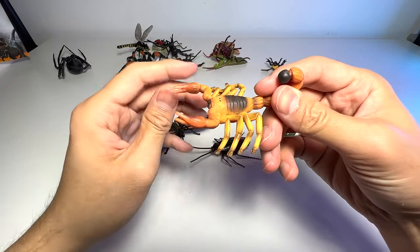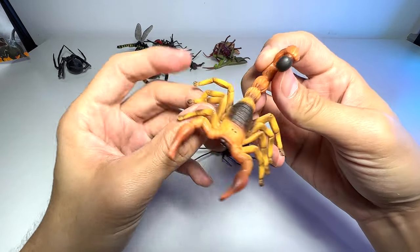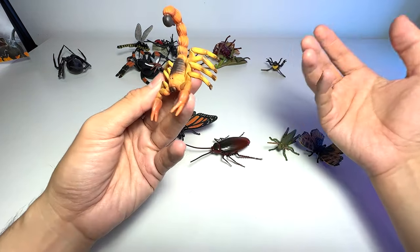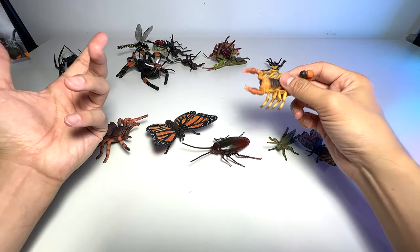I wouldn't call this an insect. Right here we have a scorpion. I've never really seen a scorpion right in front of my eyes before — I've seen them in zoos but not in real life.